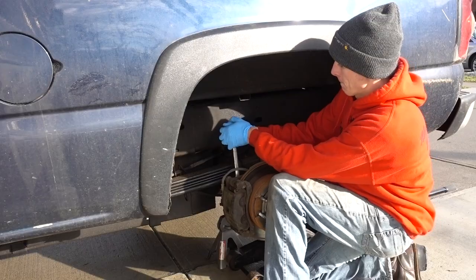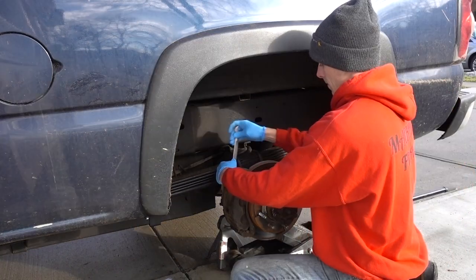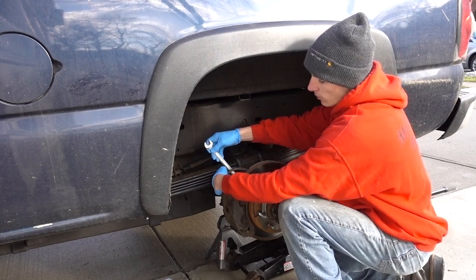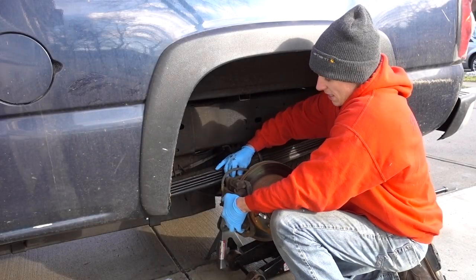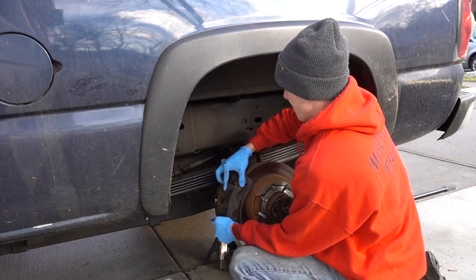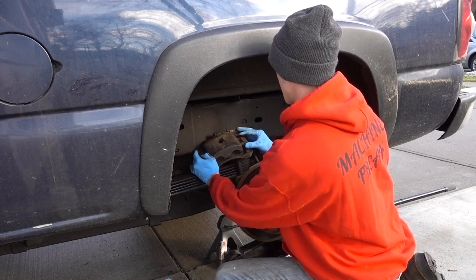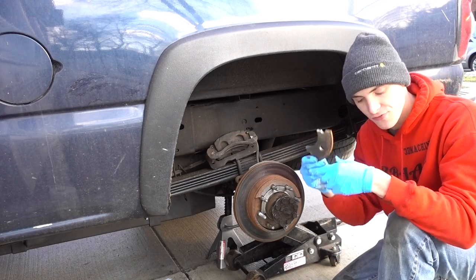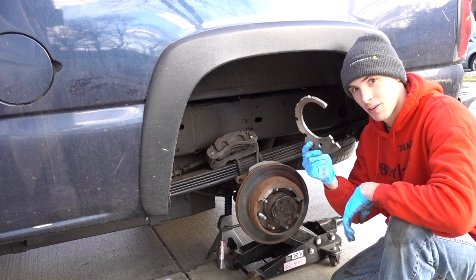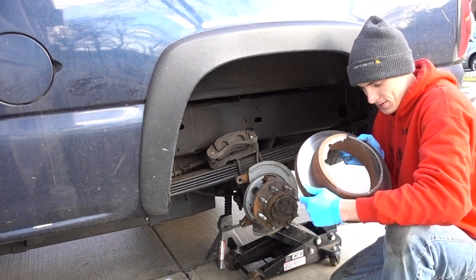Have you seen this thing? What I'd really like to get accomplished here is get this entire job done within an hour. This is the only vehicle I've ever worked on that I've been able to set the caliper right up on the leaf spring without damaging the brake line. This is a piece of my rotor — and that's a piece of the rotor. It's important to buy the right parts, I guess.